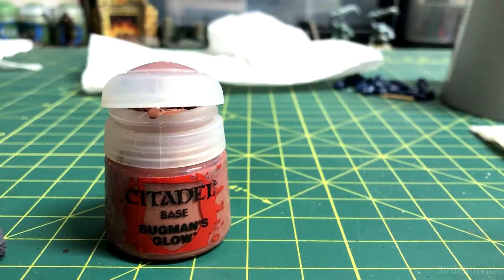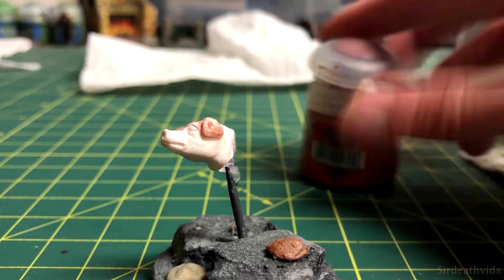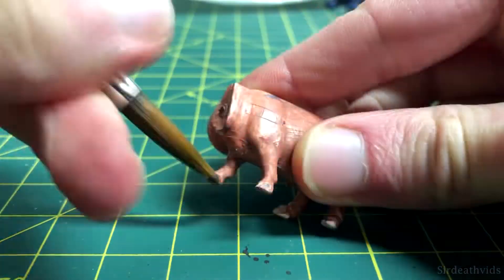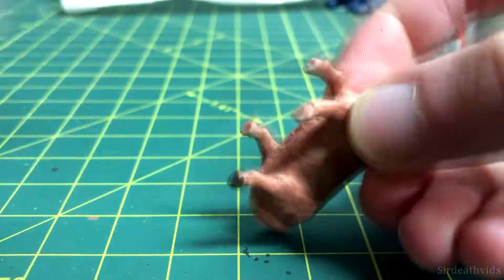To begin painting the pig, I used Bugman's Glow as a base coat, applied in a decently thin layer on both parts of the pig. Dryad Bark was utilized to paint the pig's hooves, and just by doing this it's already starting to look really good.